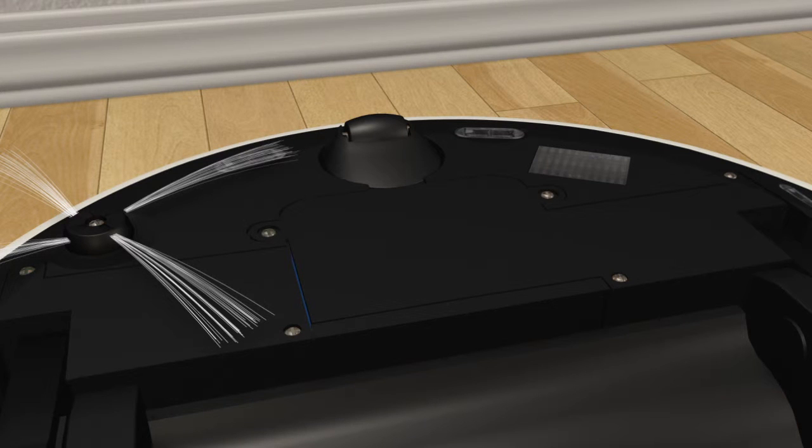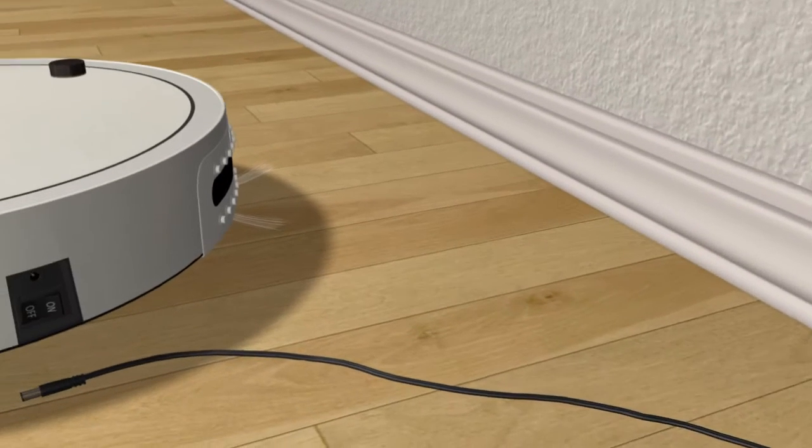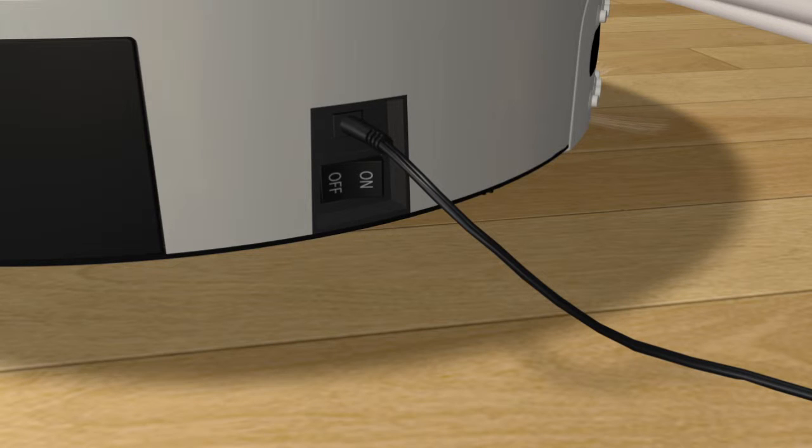There are two ways to charge Bobby. First is to plug the wall adapter and attach it to the inlet on Bobby's side. Keep in mind, when the battery is completely empty, you will need to use this charging option. Bobby will make two consecutive beeping sounds and the lights on Bobby's cover will flash six times. The middle light starts to blink to indicate that Bobby is being charged. When fully charged, the light stops blinking and turns into a solid orange light. To prolong the life of her battery, charge Bobby fully prior to first use.